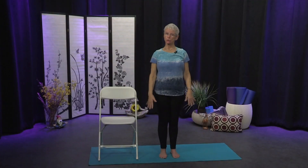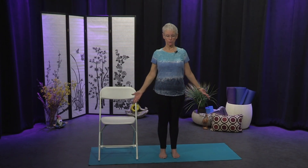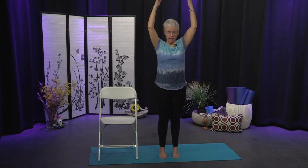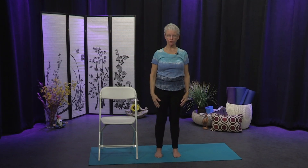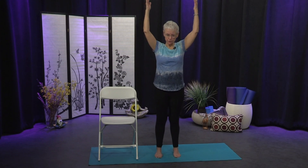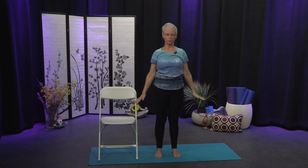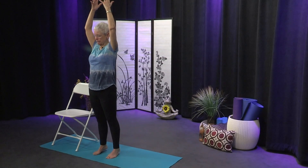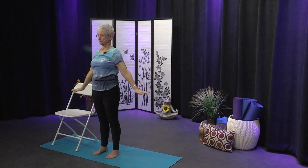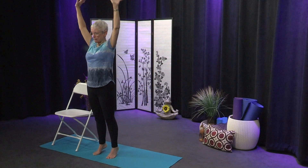Now we're going to do those breaths with the arms sweeping to the side and up, and as we inhale we're going to come onto the ball of our feet and lift our heels — a little balance work here. On your inhale the arms sweep out to the side and you lift the heels; then as you exhale come down. Find a nice stable place for your feet. Inhale and reach up — heels come off the ground. Exhale out to the sides and down. Find a drishti to stay focused. You don't have to come super high, just get the weight into the ball. One last one — inhale, come onto the balls of the feet, and exhale coming down.